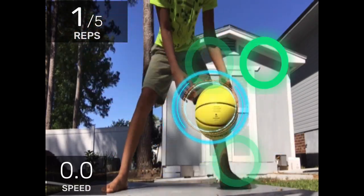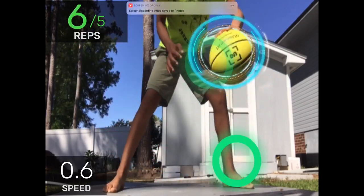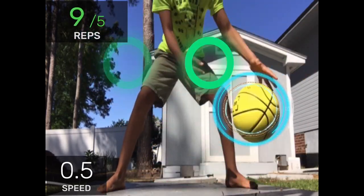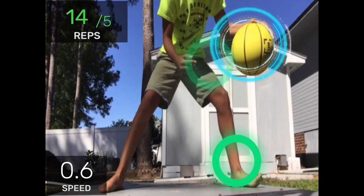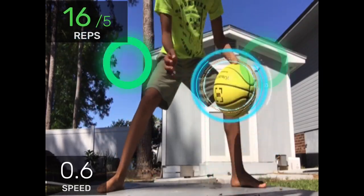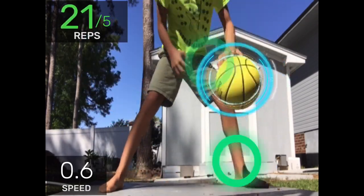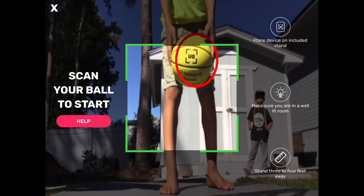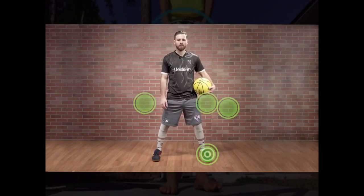They low on that. Two in-and-outs with your right hand, followed by a shuffle dribble.